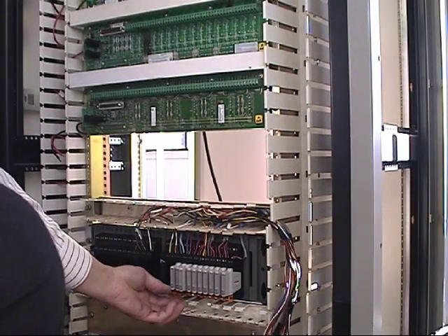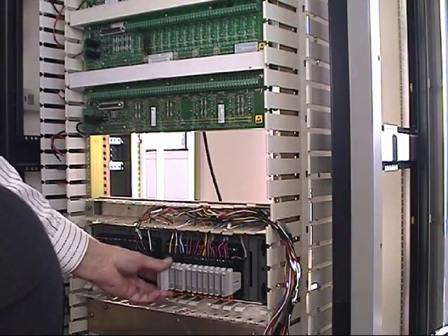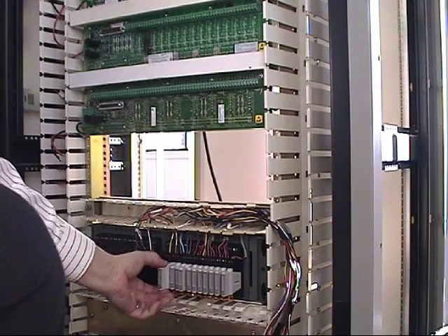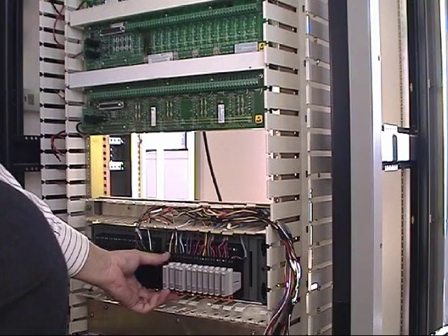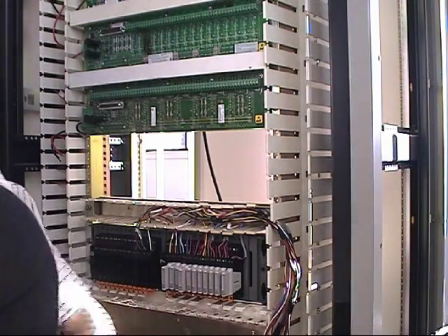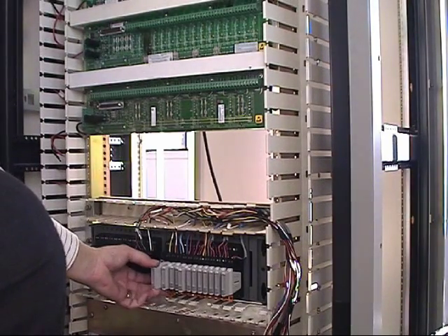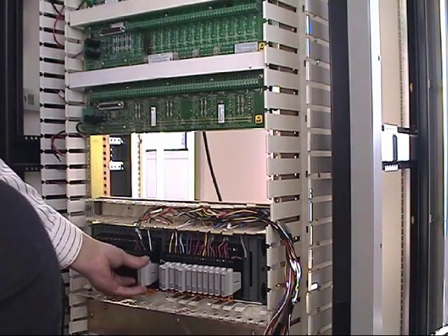Charms can also be used as a circuit disconnect. By not inserting the charm all the way and leaving the tab locked, it allows us to leave certain I/O channels disconnected while further work is being done into the field on certain circuits.